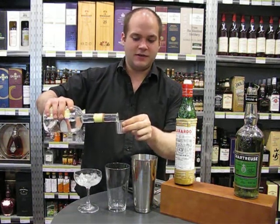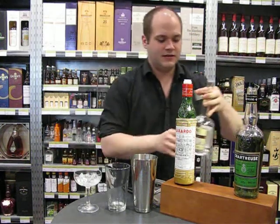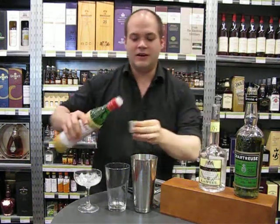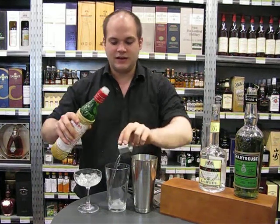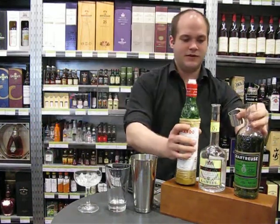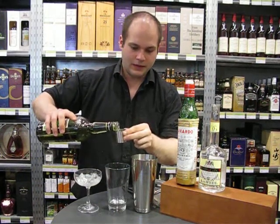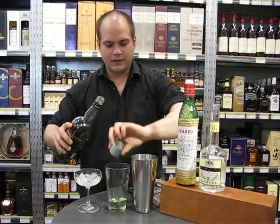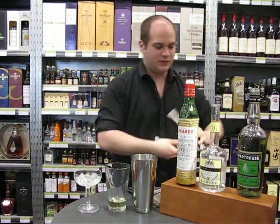So you put these in equal parts — just three quarters of a shot for each. It's one of those drinks where certain people absolutely love chartreuse, and if you're one of them, you need to try this drink as soon as you can. So it's three quarters of each of these, and follow that up with three quarters of a shot of lime juice as well.